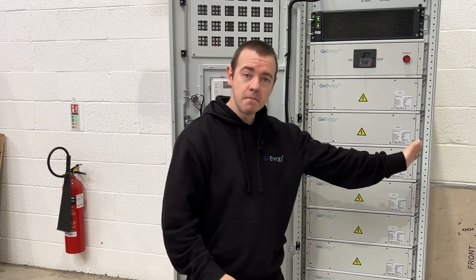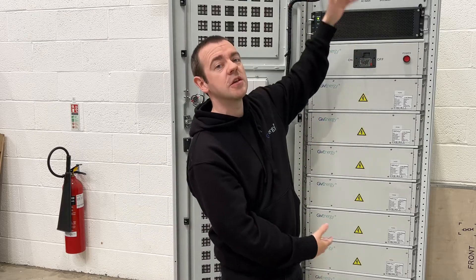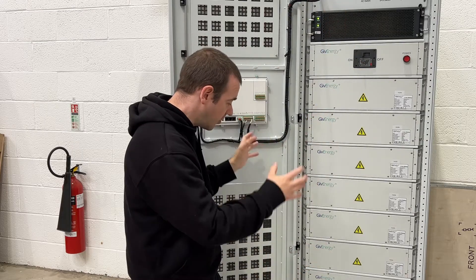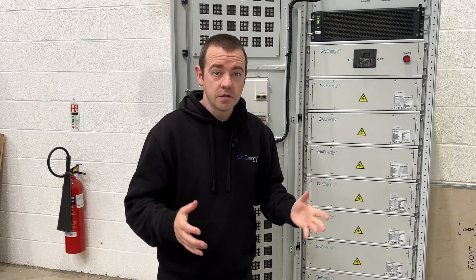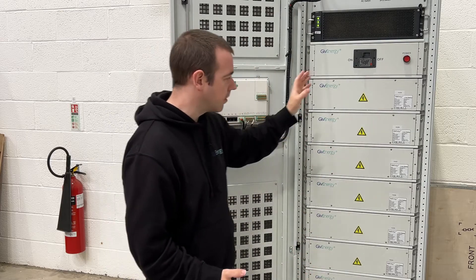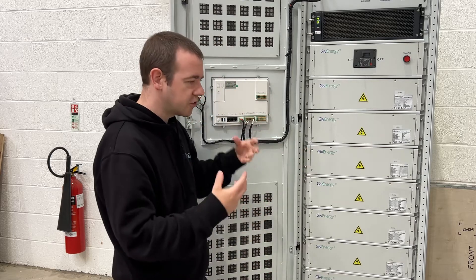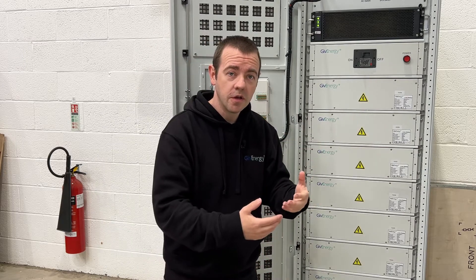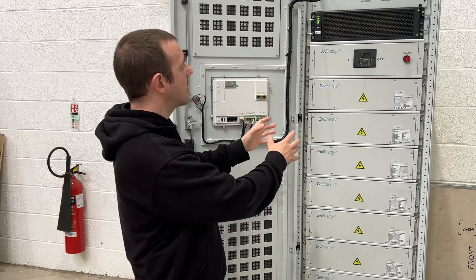Dimensions are 600 mil wide, 800 mil deep, and 2,000 — so two metres tall, essentially. It takes up very, very little space. Small businesses, small units, farms, maybe a large house — there's lots of people that could benefit from this level of battery. Making it all-in-one gives it that ease of use that the residential all-in-one has, in terms of installation and in terms of what you get.